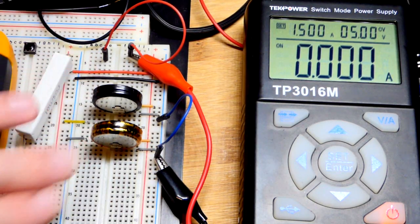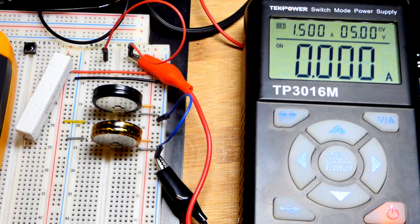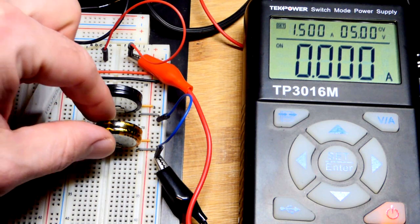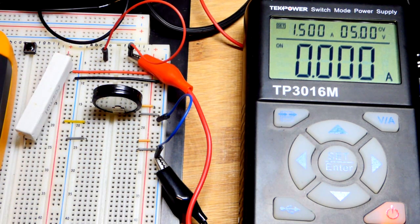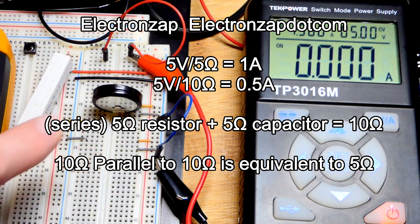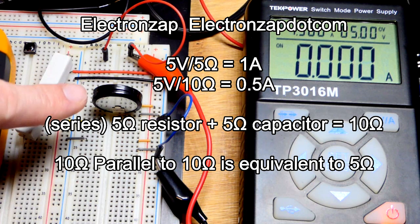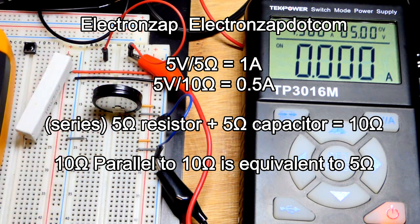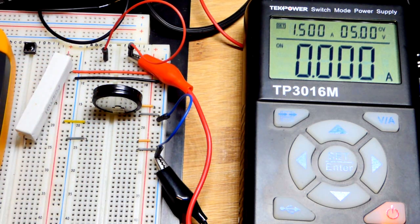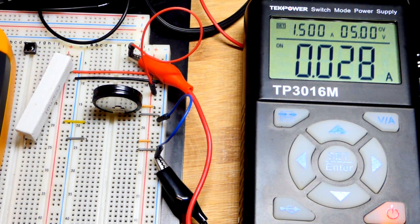When we had the two supercapacitors charged to 5 volts and measured the current, we got about half — not exactly half, but about half the current we expected. We're not going for high precision here, so we'll just say half. That tells us with the two of them we probably had a total of 10 ohms of resistance, meaning each supercapacitor had approximately 10 ohms of internal resistance. In parallel their resistance gets cut in half, so 5 ohms equivalent, plus the 5 ohm resistor gives a series resistance of about 10 ohms total — matching 5 volts and 500 milliamps.